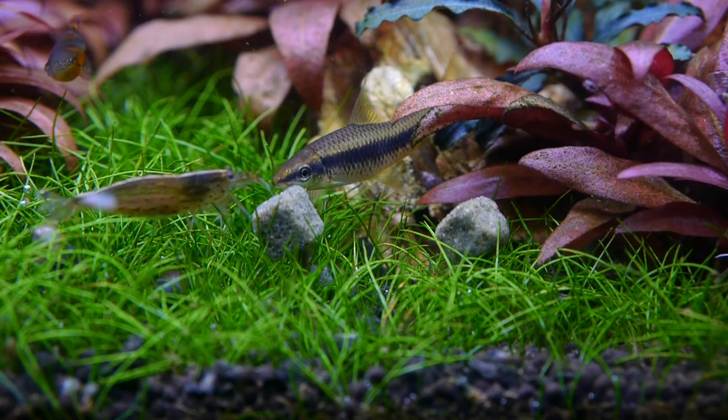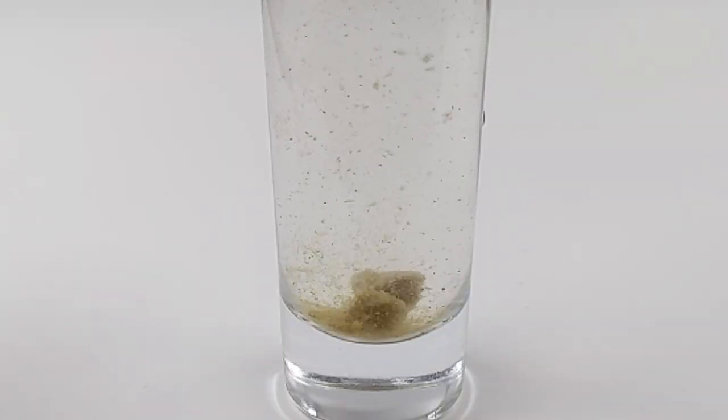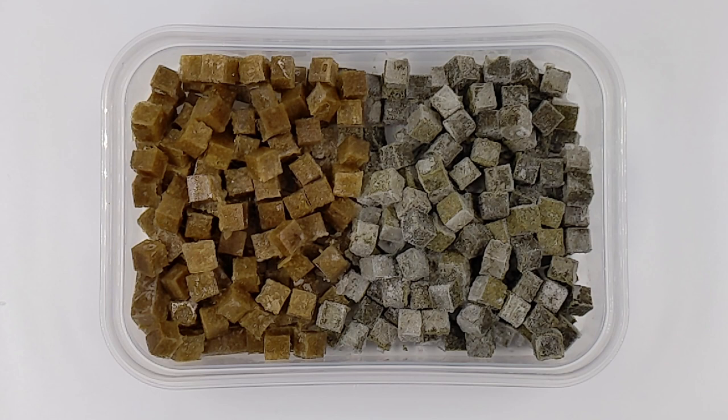What I want to focus on in this video is how to prepare Repashy in a way that it doesn't just fall apart when you put it in water, and also how to make it in a large batch that you can store long term so that you don't have to go through the trouble of cooking a new batch every day or every week.